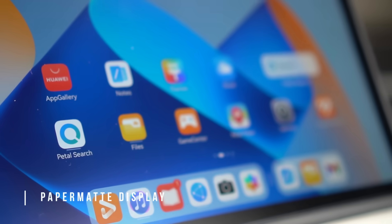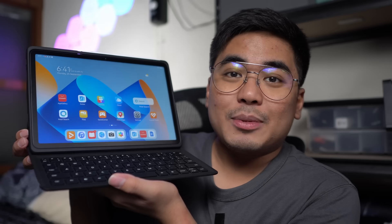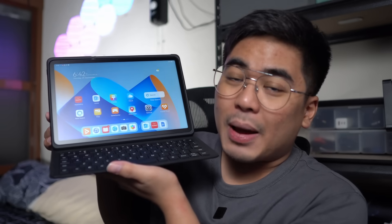We got here a really unique feature called the Paper Matte Display. The Paper Matte Display of the Huawei MatePad 11 Paper Matte Edition is definitely a game changer. I am Jam of JamOnline.ph and today we're going to discuss the newest tablet from Huawei, the Huawei MatePad 11 Paper Matte Edition.